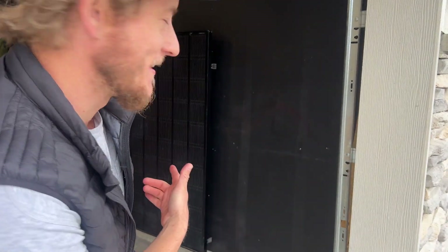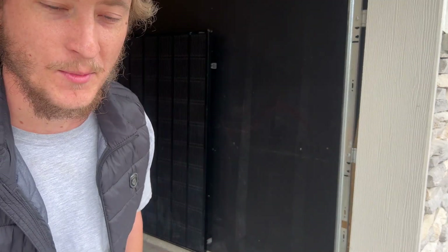I'm curious — if I just left this in my garage, how much electricity it would produce just when my garage opens in the morning. Good morning!